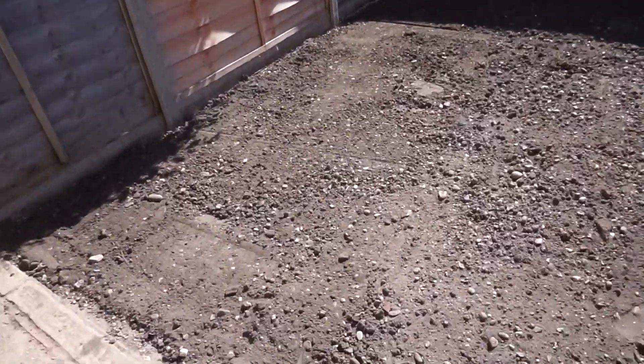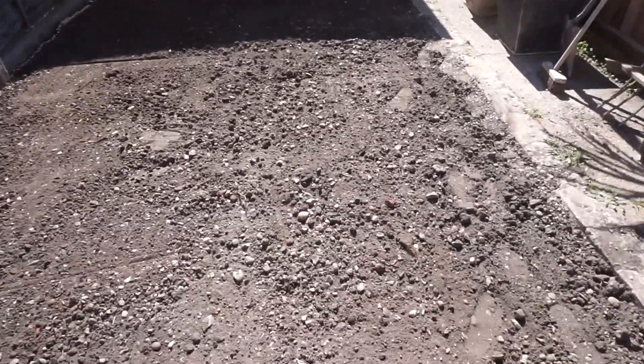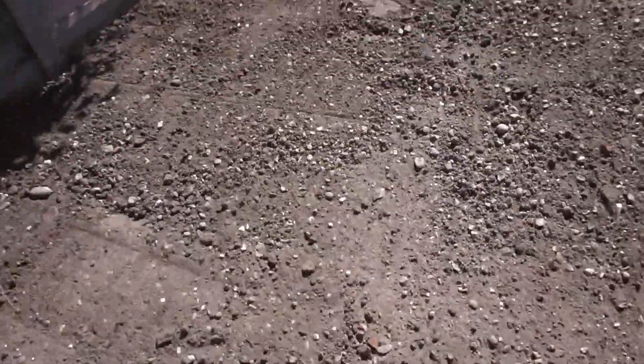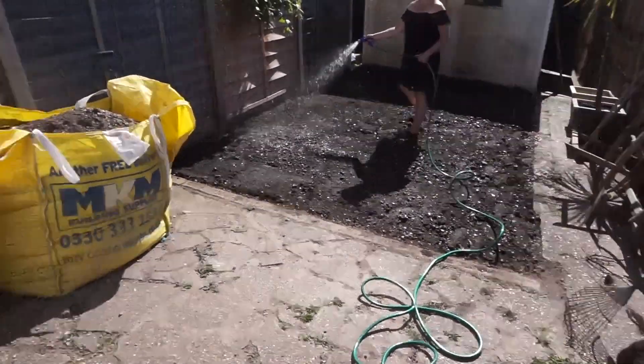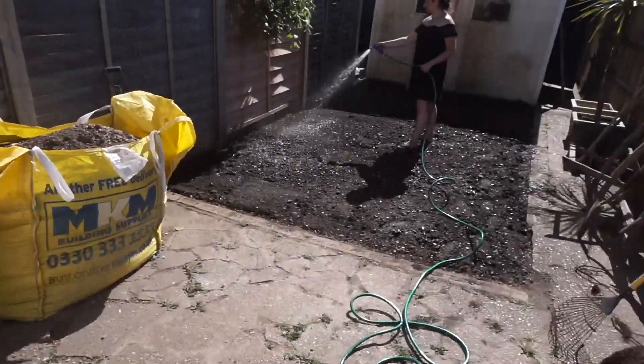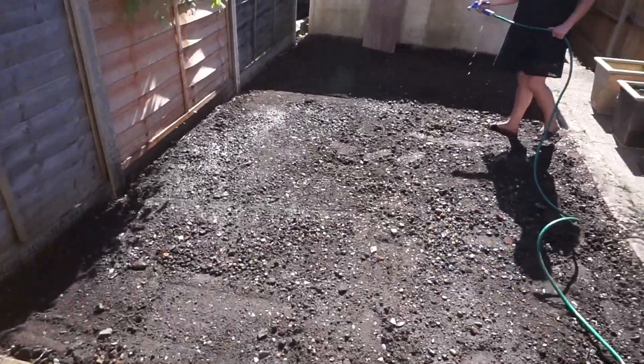Here's the final result of the soil prep — we've churned up all of the soil and gone over it with a rake to break up any large pieces. As we laid each roll down we just made sure that the ground was flat, as we thought it would be easier to do it as we went rather than trying to do it all in one go. The next step was to give it a good water, so we made sure that the soil was completely wet before we laid the turf.